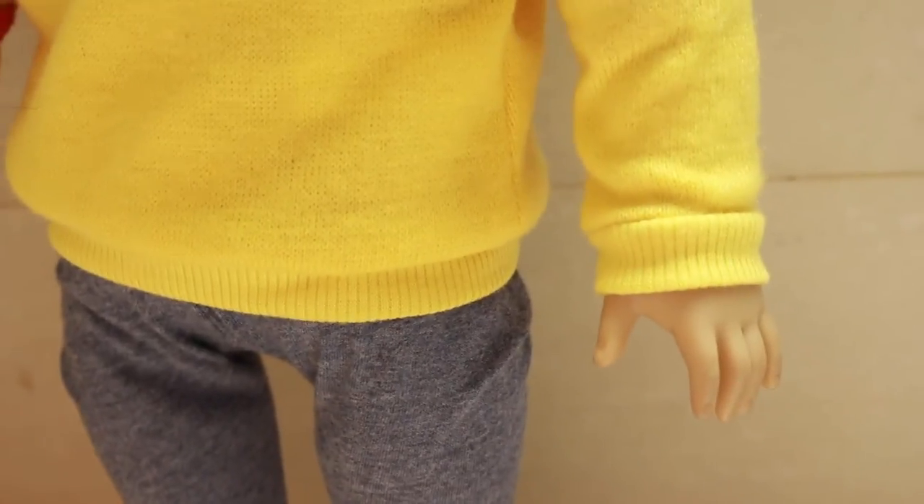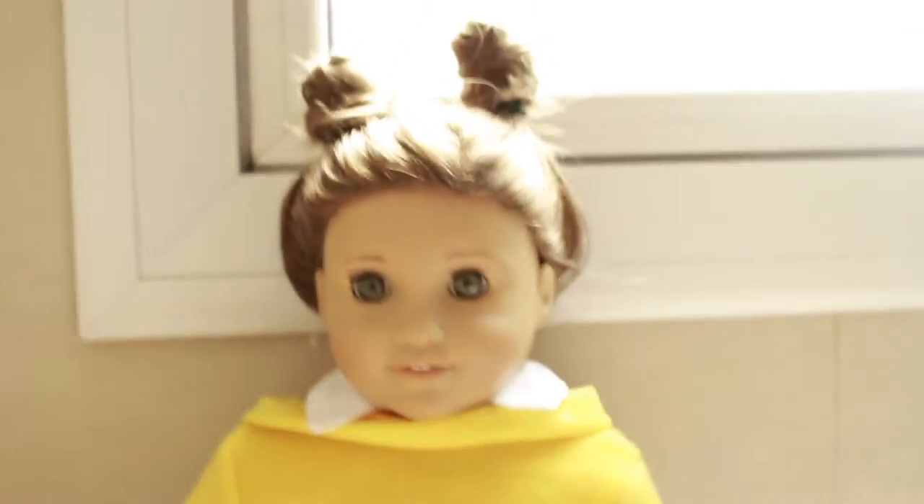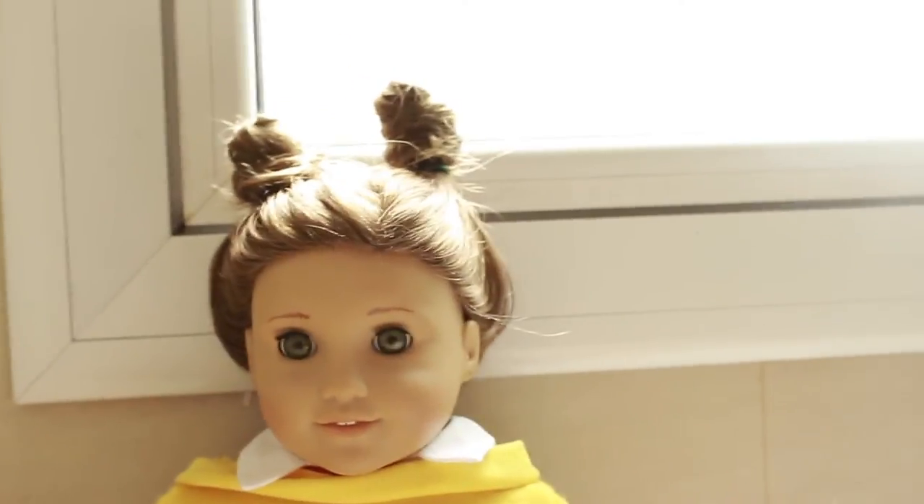In the meme I'm pretty sure he wears jeans, so I just put her in these pants that kind of look like jeans. For her hair I just put them into little space buns, because Arthur has ears on top of his head since he's an aardvark.